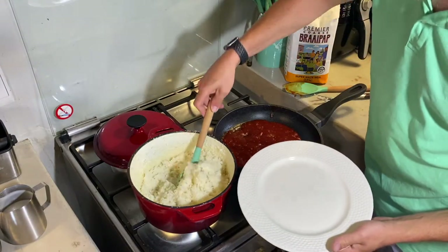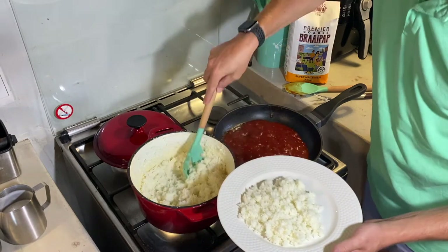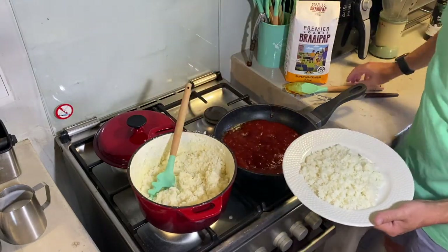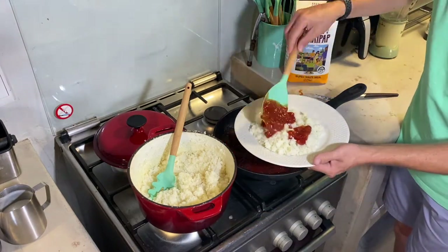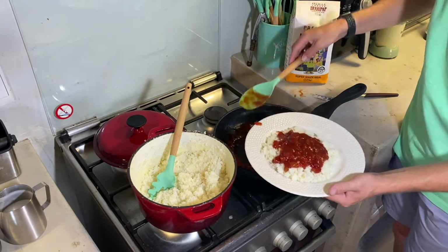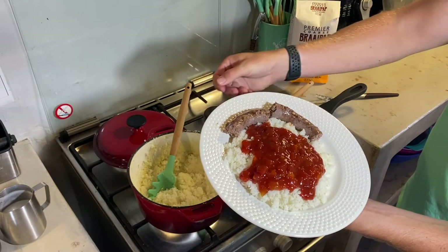This is the other way I think more people prefer krimelpap — just put it in a plate and add your smoor to it. I usually make a lot of krimelpap because we also eat it the next morning. Here's the smoor we've made. Mix it in — it doesn't come out too dry and it gives it some nice flavor. Then add a little bit of wors on the side. And there you have it — that is the other way to enjoy krimelpap and wors.